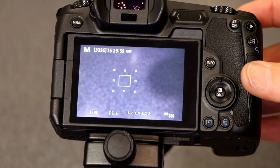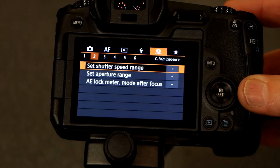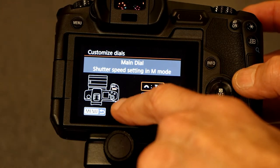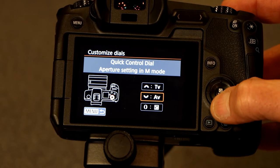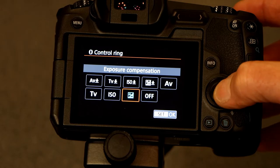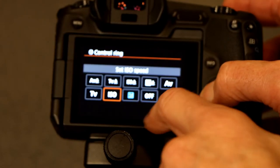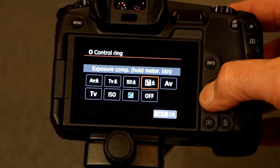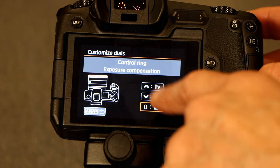Turn the camera on, go into the menu, and find the setting — I believe it's the fourth one over. Go into 'Customize Dials' and then you have the choice of adjusting the control ring. Hit enter and here are the different settings: exposure compensation, ISO, shutter priority, aperture priority, and other options. If I'm doing exposure compensation, just click that and it's all set.